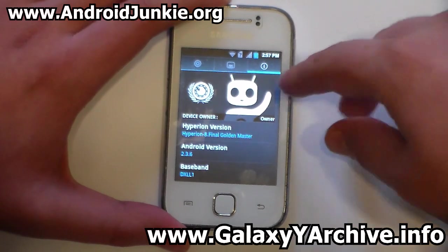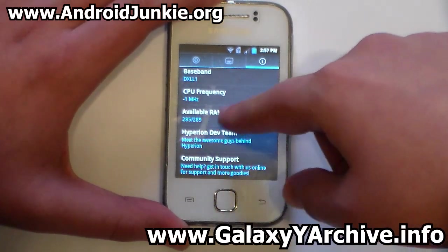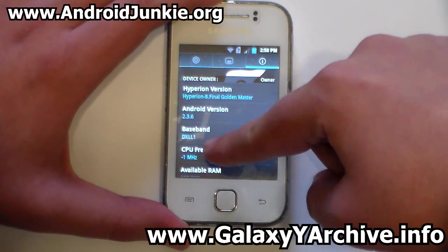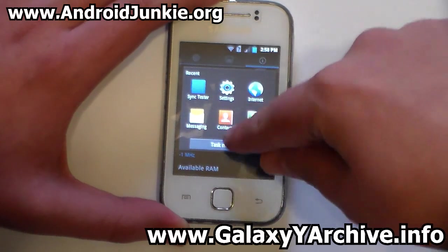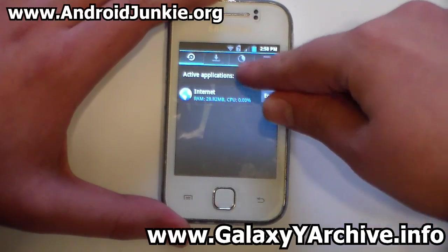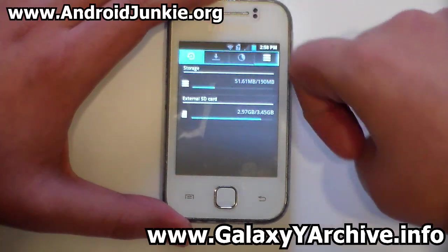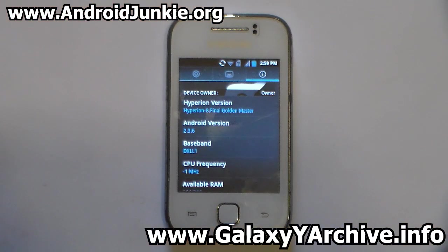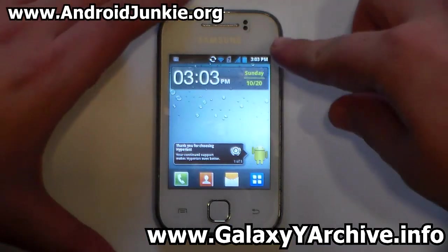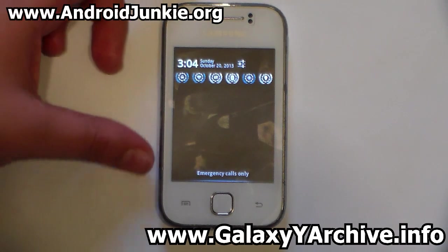An info screen shows available RAM, your screenshot, and your name, though the CPU frequency display shows a negative value which is a bit odd. The task manager confirms the ROM is light with lots cleaned up. Notably, this ROM is missing AOSP lock screens and the extended power menu — the developer considers them unnecessary. On the plus side, swipe-to-dismiss notifications works: you can swipe a notification and it's gone.